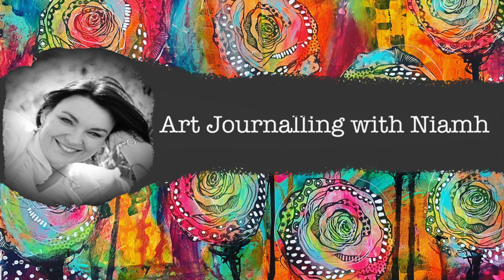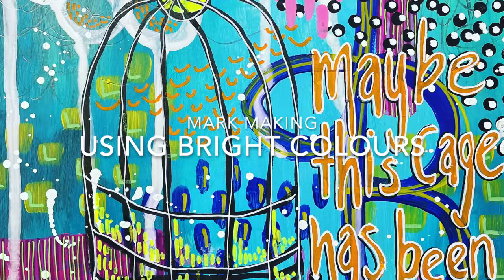Hi everyone, it's Neve here and welcome to my art journaling channel. Today we're going to be playing around with mark making and using lots and lots of bright colors.